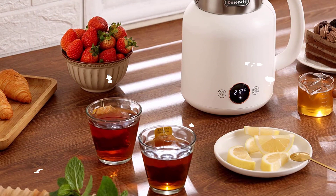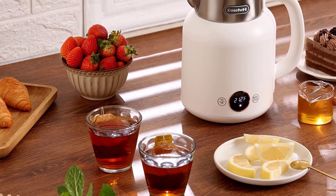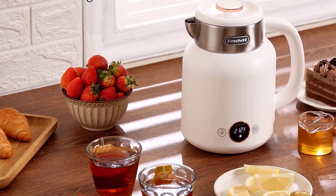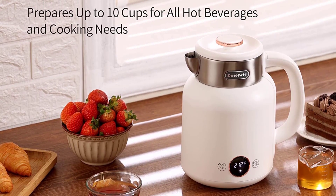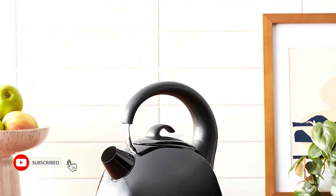Quickly boiling: with a capacity of 1.8 liters and a power rating of 1,500 watts, this kettle's one-touch switch operation, bright LED indicator, and thermometer dial make it easier for you to quickly prepare hot water and enjoy beverages such as tea, water, and coffee.